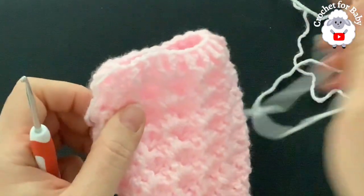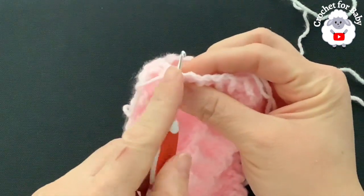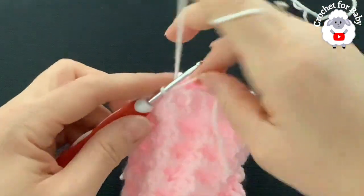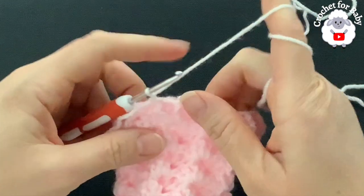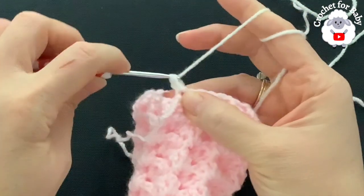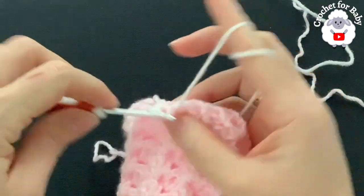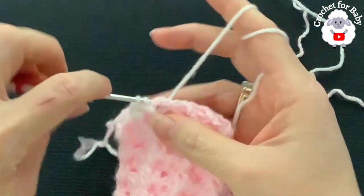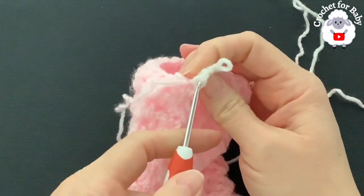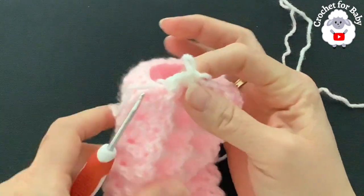At the end of row 17 I had a total of 40 half double crochets. Join to the beginning with a slip stitch, cut yarn, pass through the last loop. Change color — insert your hook into the same stitch, grab a loop, chain one. For rows 18 and 19 work front post half double crochet, back post half double crochet, front post half double crochet, back post half double crochet and so on. At the end of both rows you'll have 40 stitches. Join with a slip stitch, chain one, and repeat for row 19.